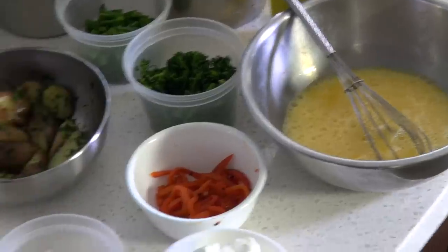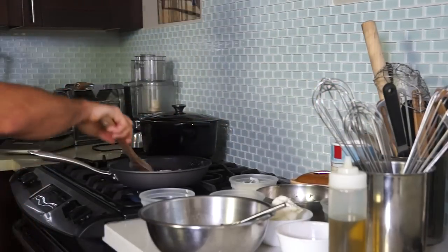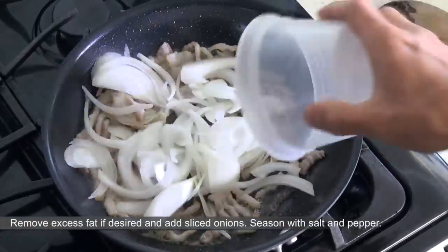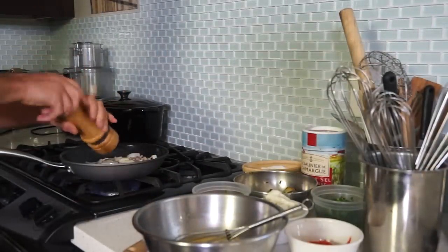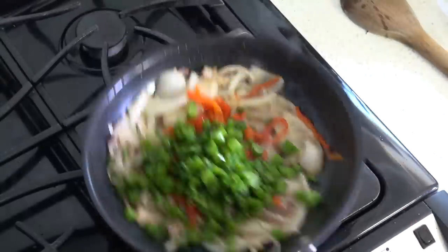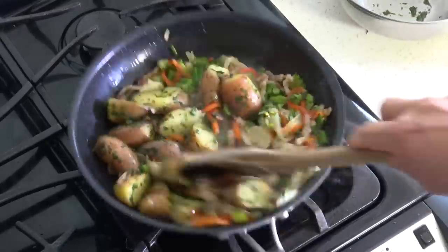Our frittata is ready to go. Heat up your non-stick fry pan on medium-high heat. Add butter and sauté bacon until light brown. Remove some excess fat if desired and add the onions. Cook for five minutes then add half of the roasted bell pepper, the chopped broccoli stems and the seasoned potatoes.